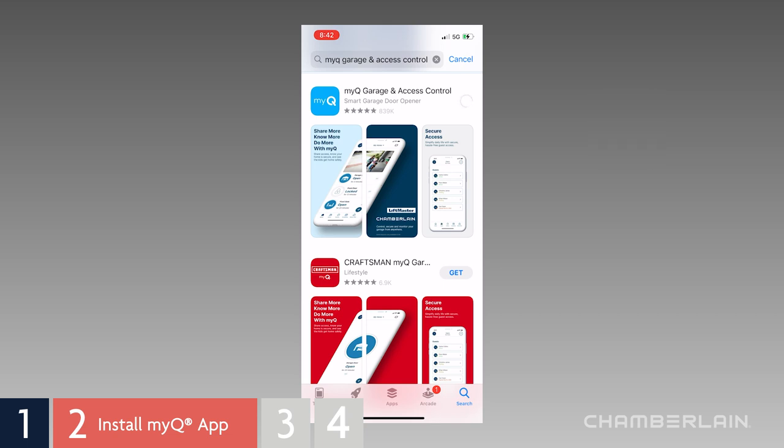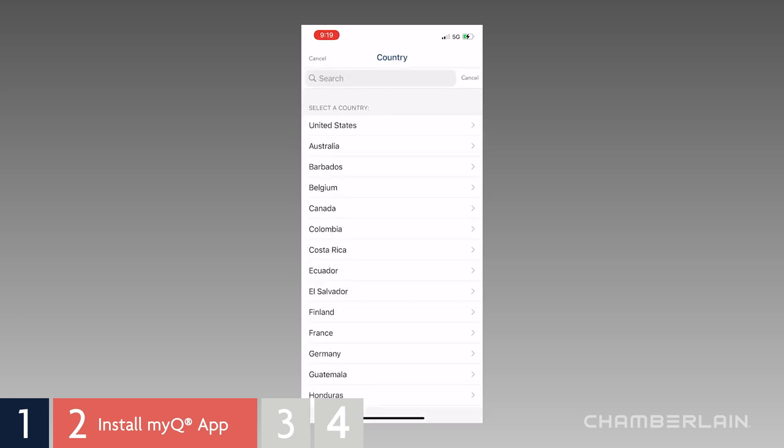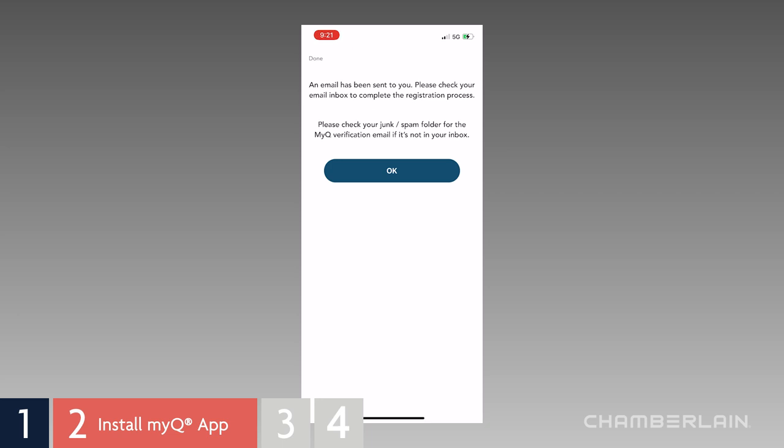If you have an older version of the MyQ app, update to the latest version. When you launch the app, you'll be prompted to either sign in or sign up for a MyQ account. Fill in and submit your information. As a new user, you'll receive an email to complete your registration — follow the instructions in the email. Then you'll be able to log in to your account on the app.